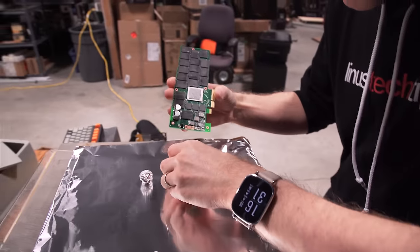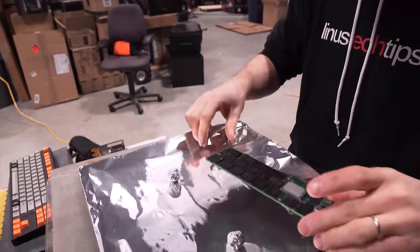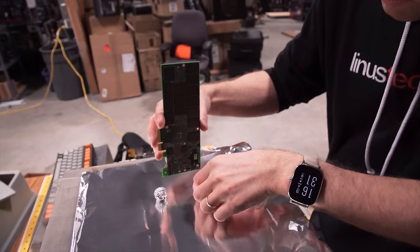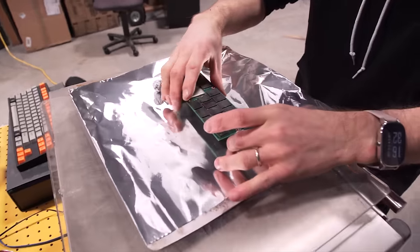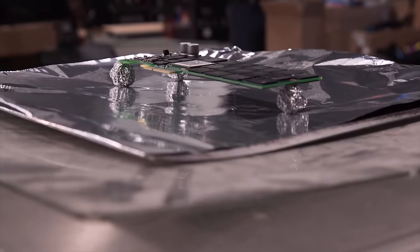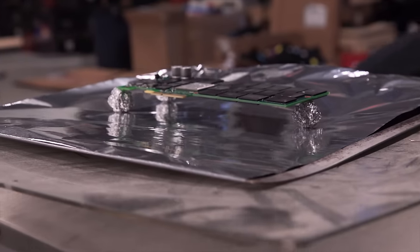I think this side is probably my best bet, but this is probably the side most likely damaged by removing it. I kind of wish I had smaller aluminum balls. Let's make sure we're not making contact with anything we shouldn't be — any surface mount components or anything like that. Looks like we're good. It's at 385, standard bake.